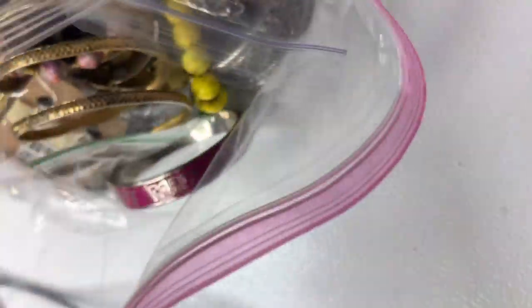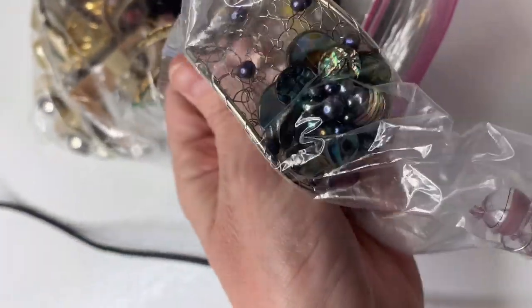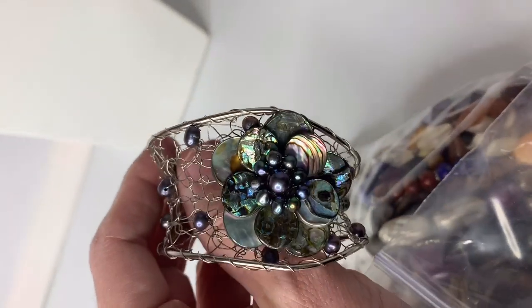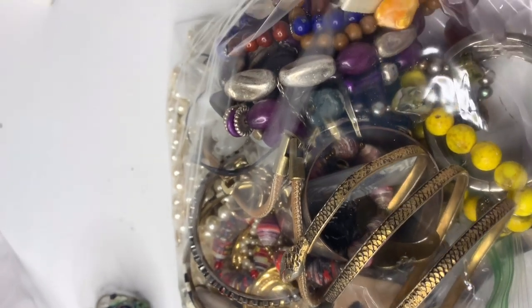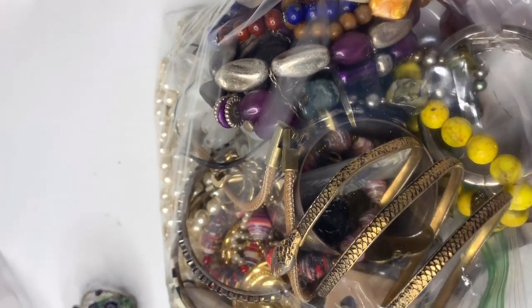I have to get the bag open. So this is the stuff I'm planning on selling. I'm definitely selling this abalone bracelet — let me get it out of the bag and show you guys. It's beautiful. I love it, it's so pretty. I think somebody made it probably, but it's really nice.